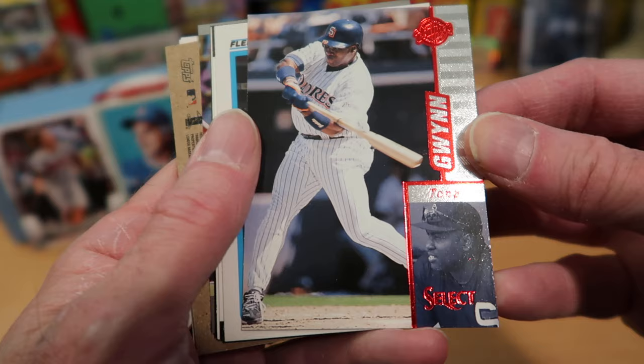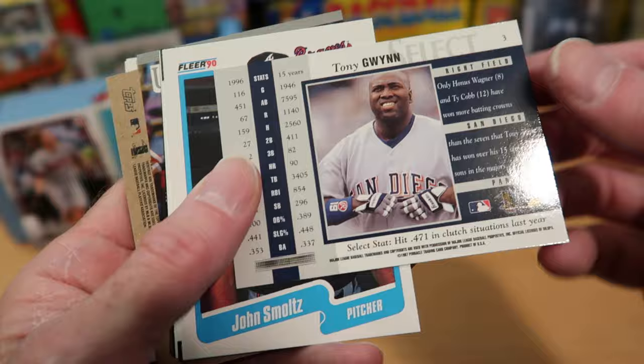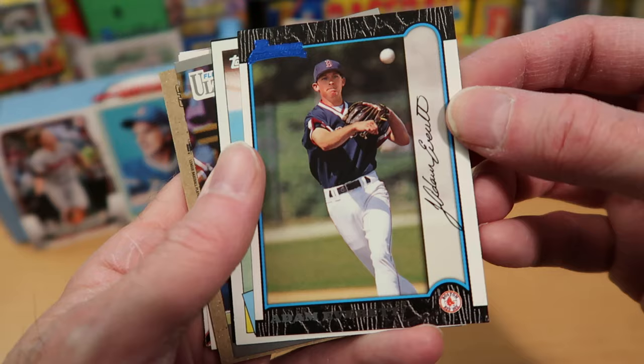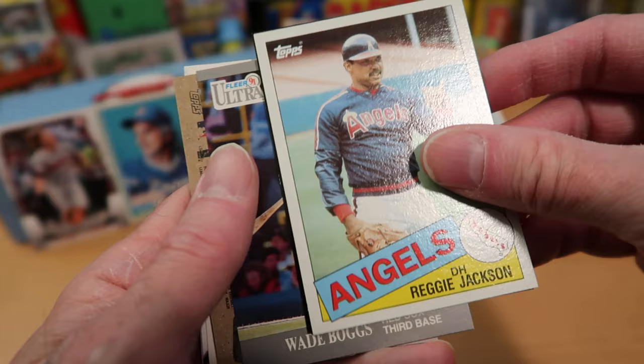This is a nice Select card of Tony Gwynn — not sure I have this one in my binder. John Smoltz — we didn't get Glavine but we got Smoltz out of this pack. And there is Adam Everett — unusual to see that Bowman card of Adam Everett, a guy I'd kind of forgotten about.